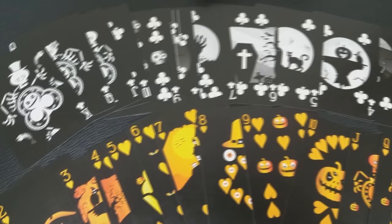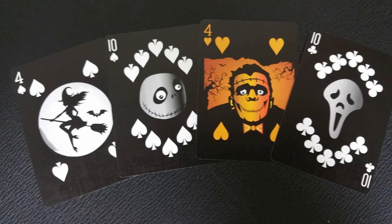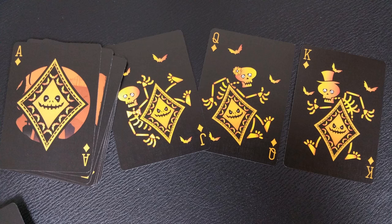The pips, indices, and courts — each card has been completely and uniquely designed. They are all Halloween themed and they range from bats to skeletons to candy corn.